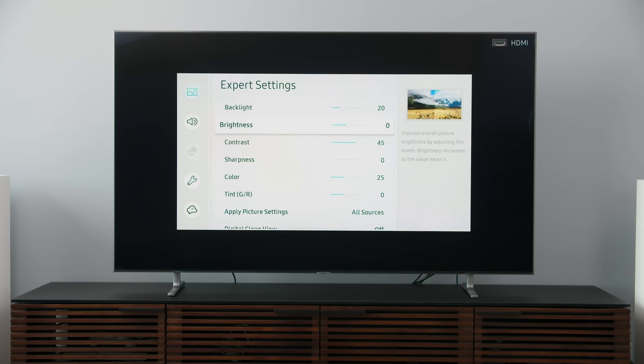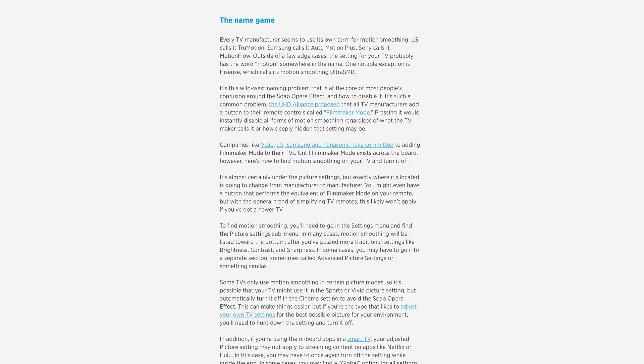No matter which mode you pick, you probably want to turn any kind of motion smoothing off. Motion smoothing helps with fast-moving sports, but it makes everything look, well, just weird. We call this the soap opera effect, and you'd be surprised how many people think it's a byproduct of HD or 4K resolution — it isn't. On this Samsung TV, you want to find Auto Motion Plus and turn it off. Depending on the TV you have, it'll be called something else. If you have any trouble figuring out what your brand calls its motion smoothing feature, check out our article about soap opera effect at digitaltrends.com.